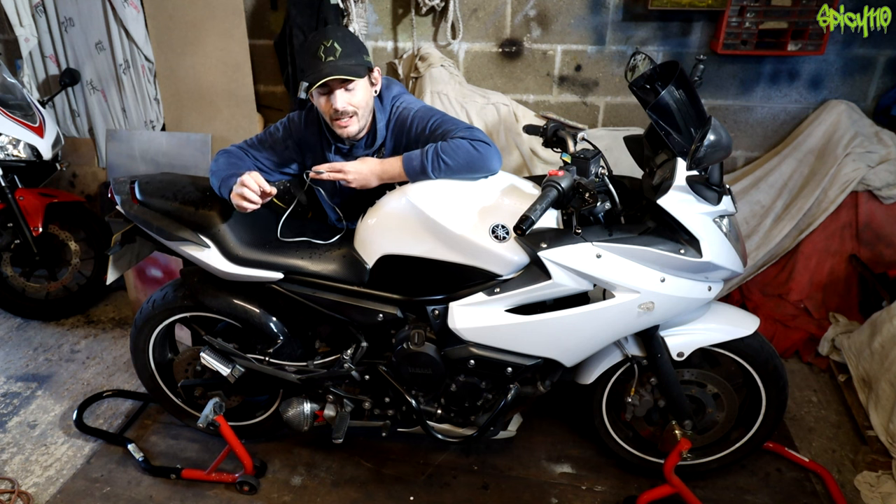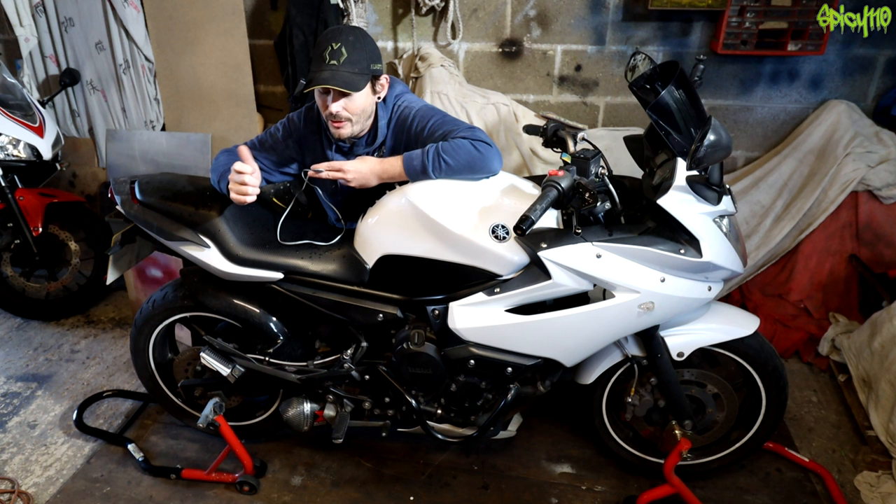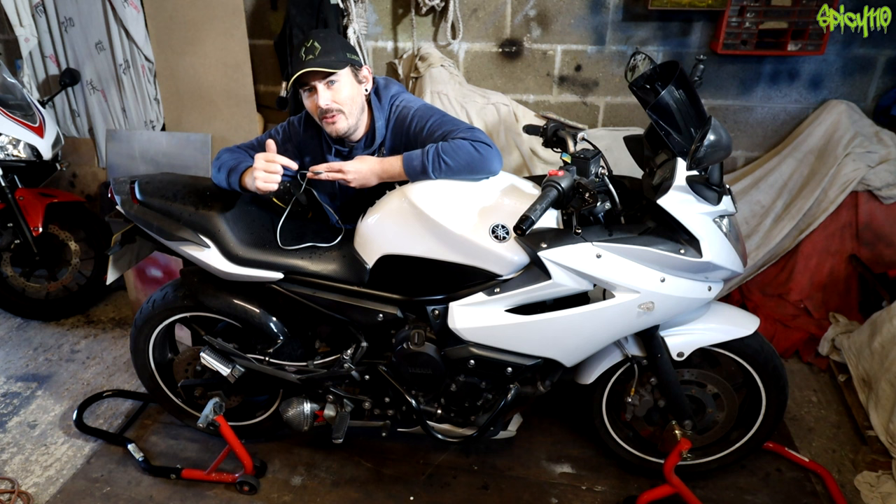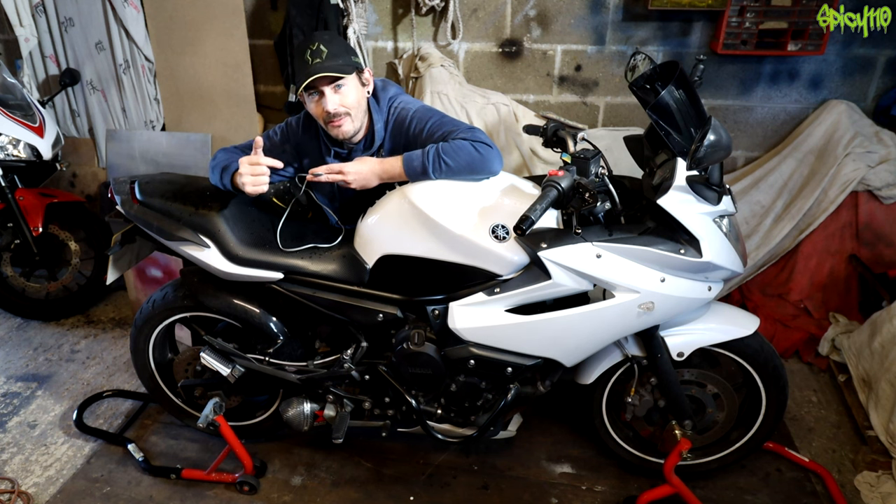What you just heard was the key going in the ignition and every single tumbler pin moving out of the way. And then you can hear the whine of the fuel pump and then the bike starting. But depending on where we put this on the bike, we're gonna hear a different thing.